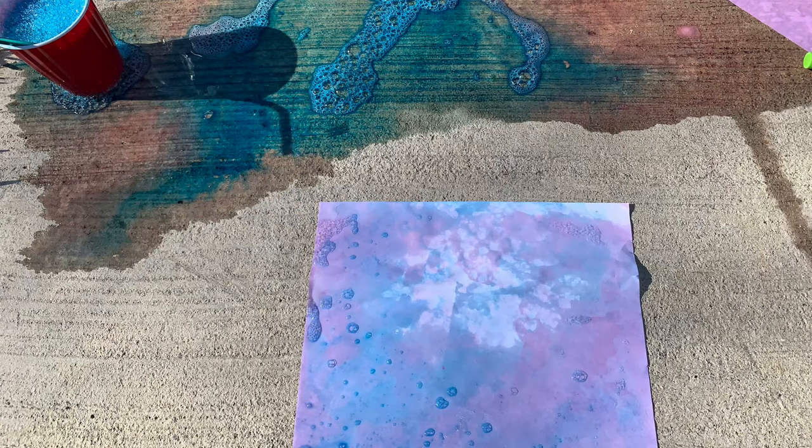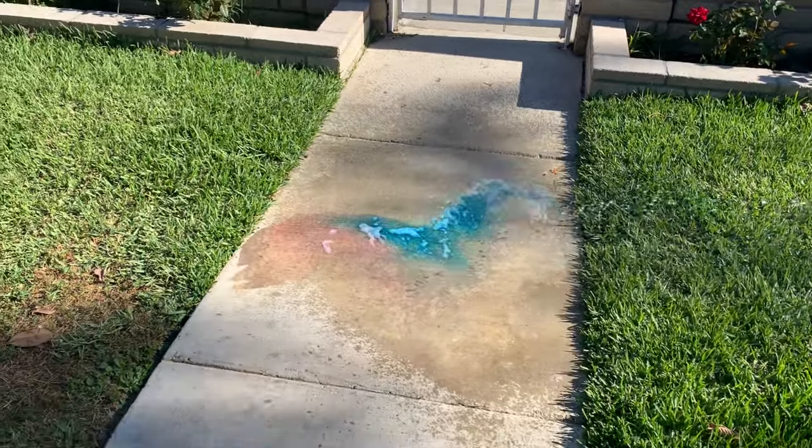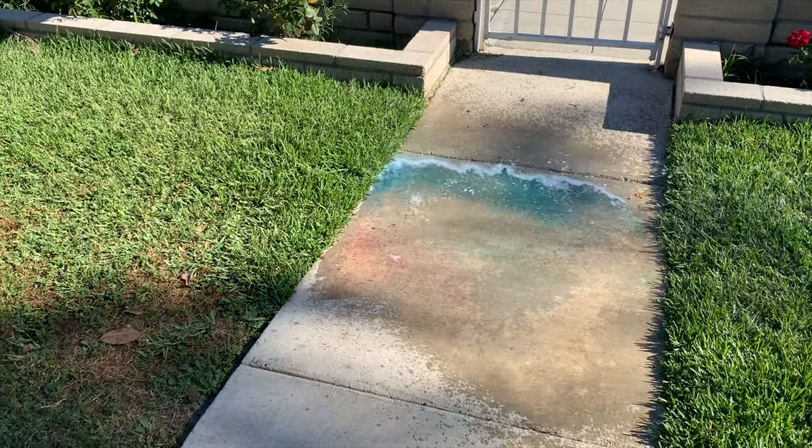And there you have that tie-dye art! Make sure it dries before you start drawing on it or else the paper is gonna rip. This is the cleanup process — it's easier to do it outside because you can just hose everything off.